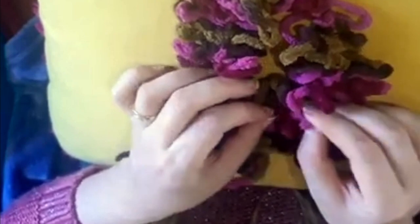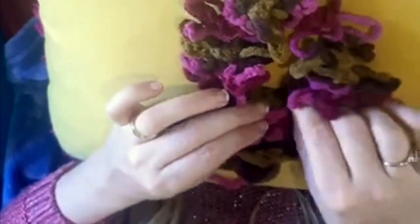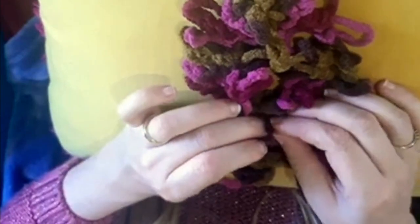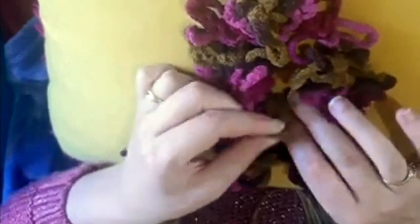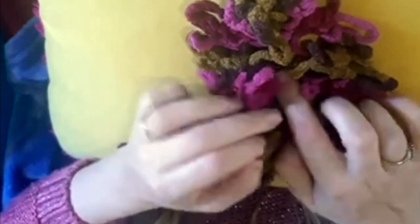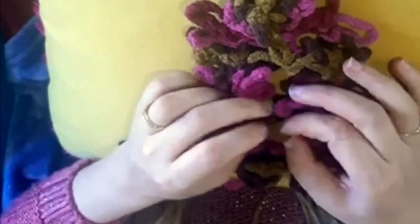The second loop goes into the first loop, then the second loop becomes the new first loop. You put the second loop into the first loop, pull it up, and it becomes the first loop. So the second one goes into the first one, and then the second one becomes the first one.